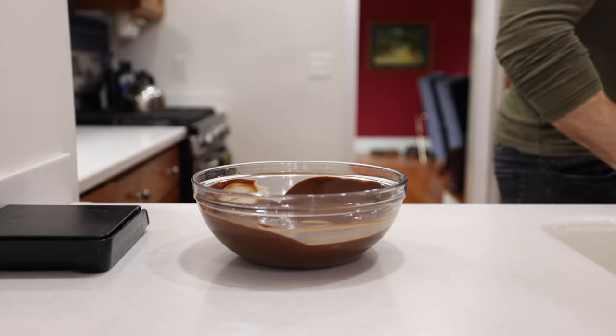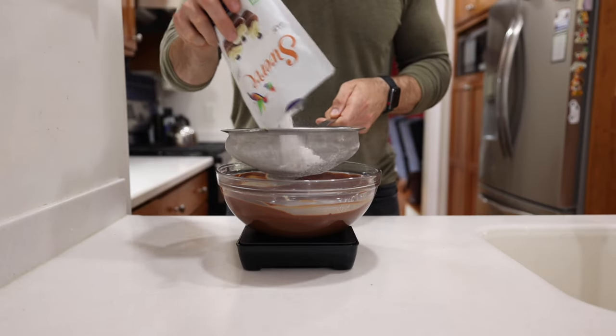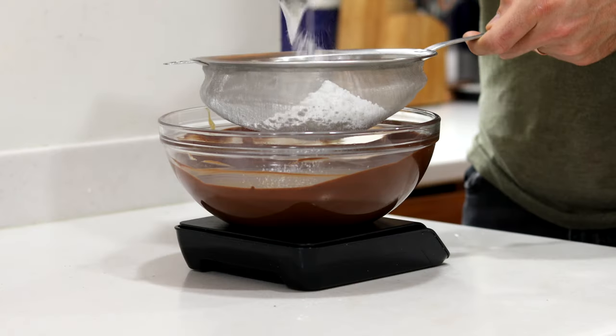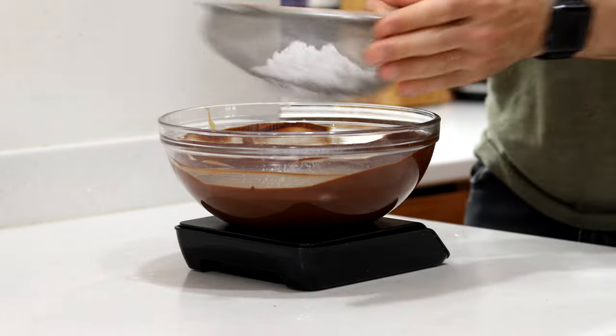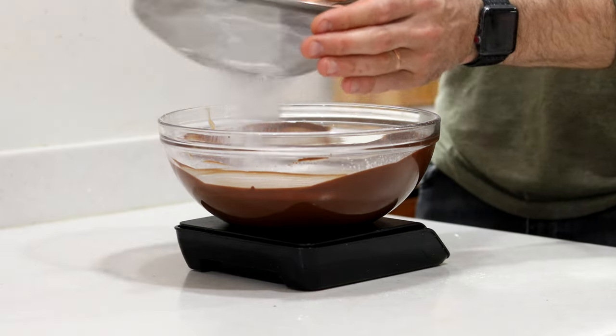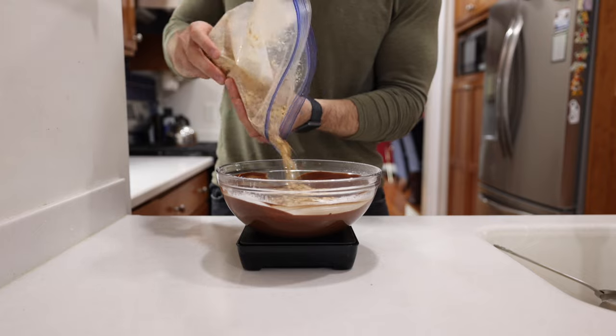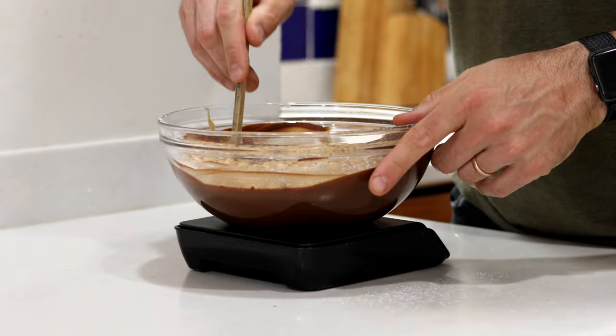Now that our chocolate is looking good, we're going to sweeten it up in a totally low carb, keto-friendly way by sifting in a heaping third of a cup or 65 grams of confectioner's Swerve. Confectioner's Lakanto monk fruit will work just as well. Then we're going to add our crushed nuts to the bowl.